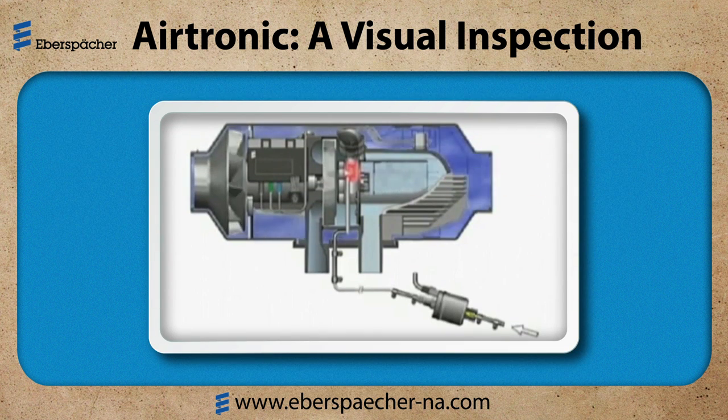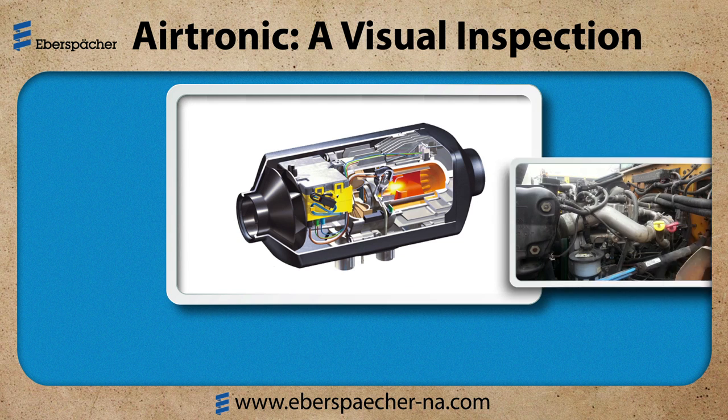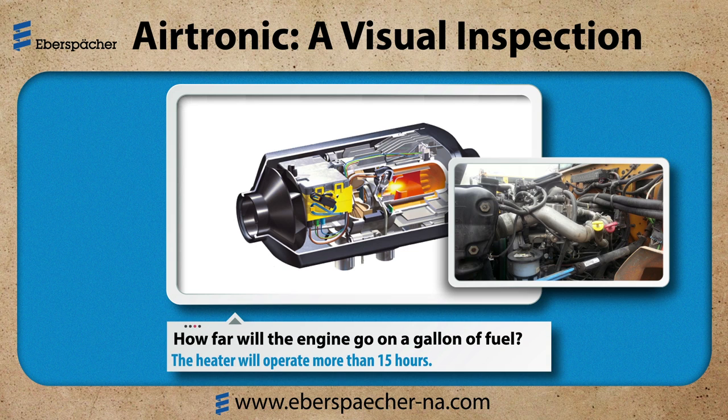The system operation is all about the air throughput — air moving through the heater and ducting. Obviously, if I have a restriction here, the air is not moving and the system is not working well. I always compare our heaters to a diesel engine because they are so much smaller and can be affected much easier than the engine. How far will the engine go on a gallon of fuel? My heater will operate more than 15 hours.